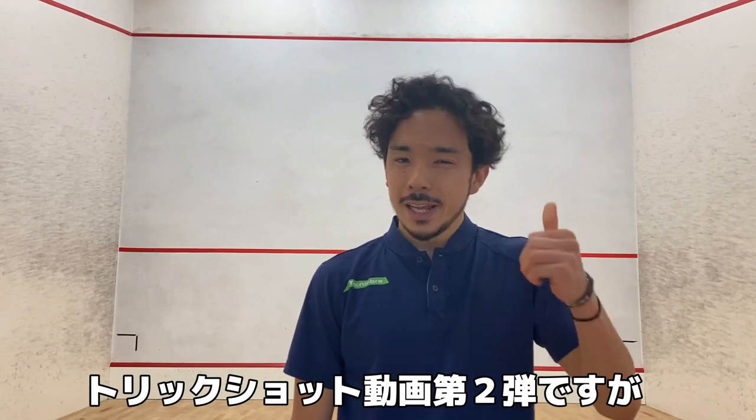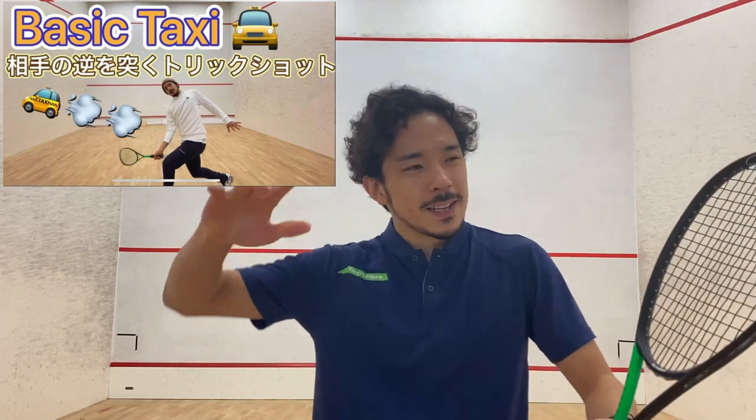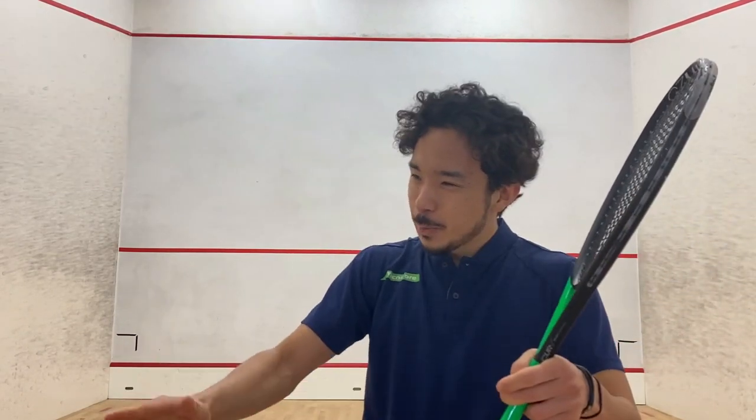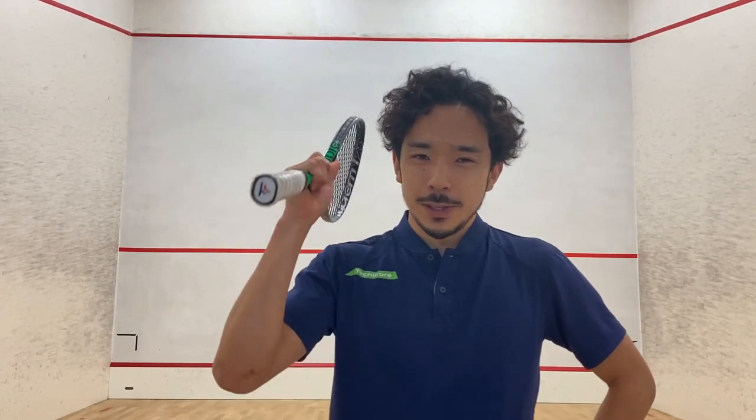So this second part is a little bit more advanced version of the first part. It's a little bit more difficult to execute, but it's still possible to apply into your game, so please enjoy!